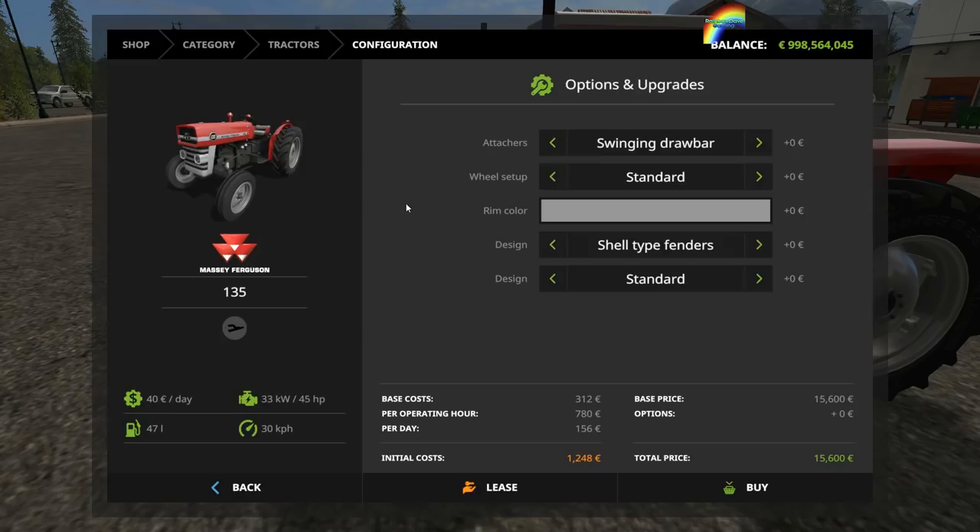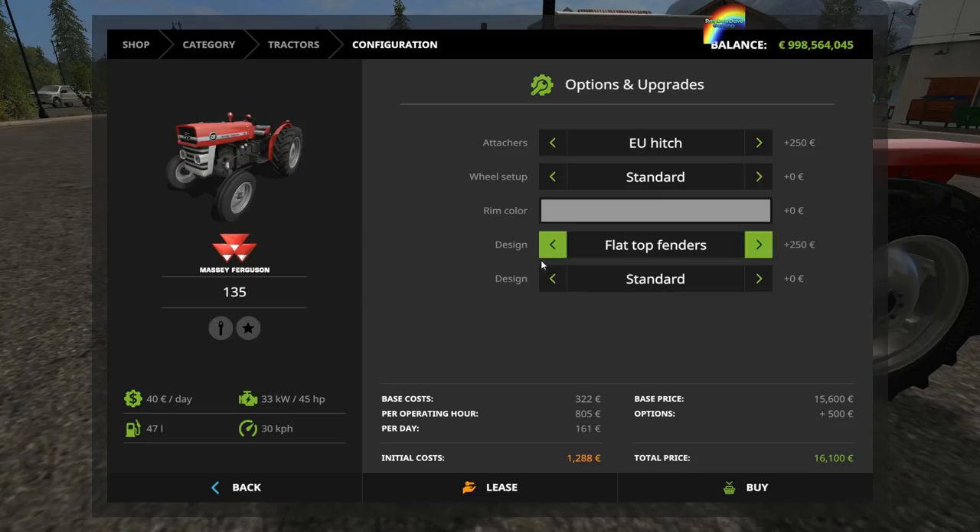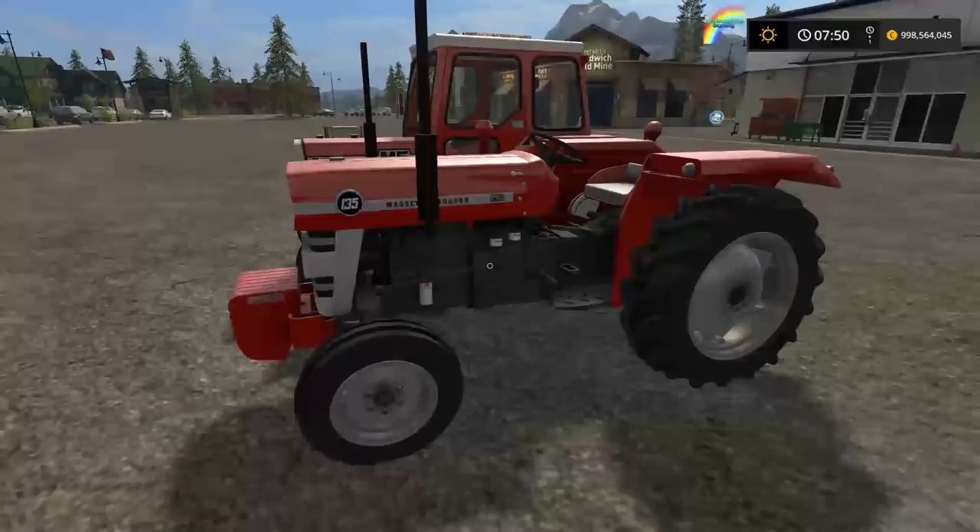For the 135, your customizations include the swinging drawbar, swinging drawbar pickup hitch, or EU hitch. You get standard wheel weights or narrow tires, you can change the rim color to red if you want, you can have shell-type fenders or flat-top fenders, and you can have a front guard, front weight frame, or front weights on the 135. I've gone for the EU hitch, flat-top fenders, and front weights.